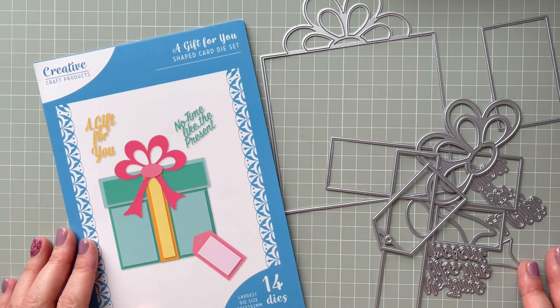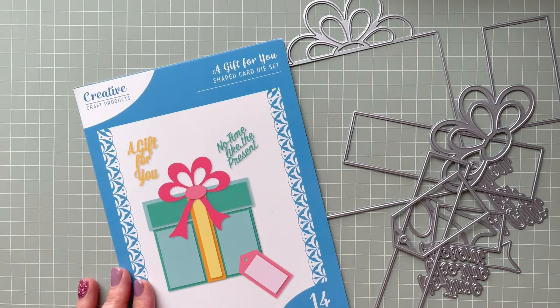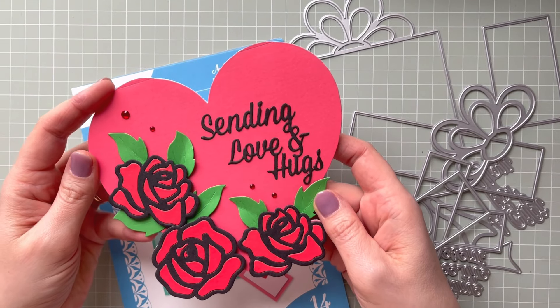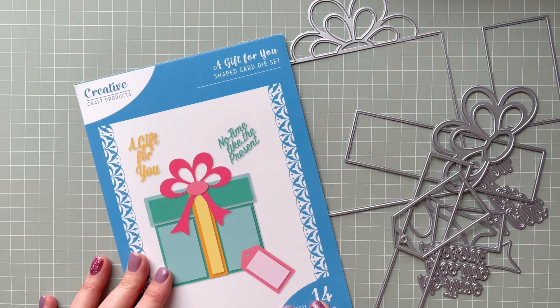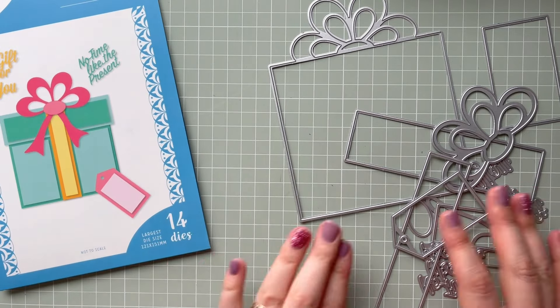Hello everyone, it's Monica here and welcome to my channel. Today I'm coming to you with another shaped card die set by Creative Craft Products. If you saw me a few days ago, I shared how to create a heart shaped card, and today I decided to show you how to create this — a gift for you card. These are the dies, and as you can see there are 14 of them.